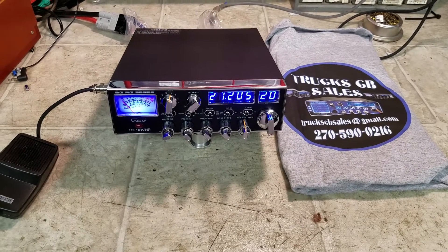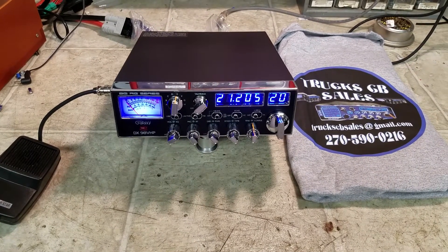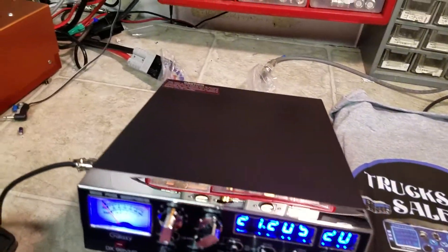Hello again everyone, Truck CB Sales here with a tune-up report for Gene in West Virginia on his Galaxy DX 98 BHP. Gene, I got you ready to go man, let me show you what we got.